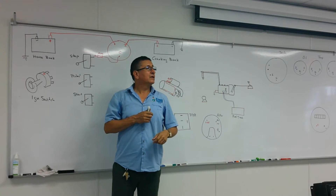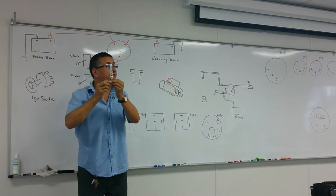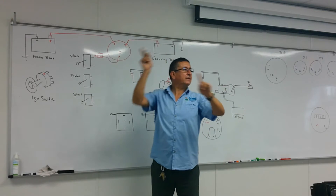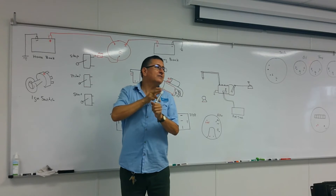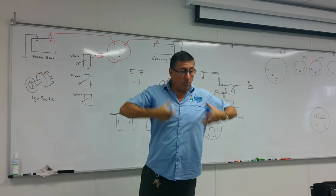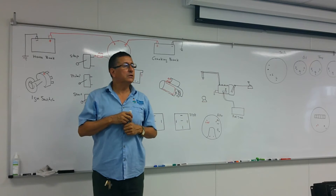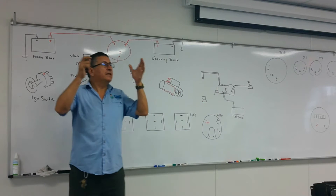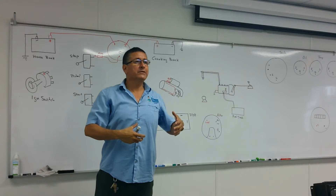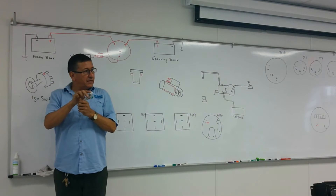Another example: the bow thruster joystick is in the flybridge, powered by house or electronics batteries, while the bow thruster motor runs on a 24-volt series battery bank. If those battery negatives are not connected, the 12-volt signal from the joystick cannot activate the solenoid of the bow thruster motor — even if one battery bank is lithium and the other is lead acid.